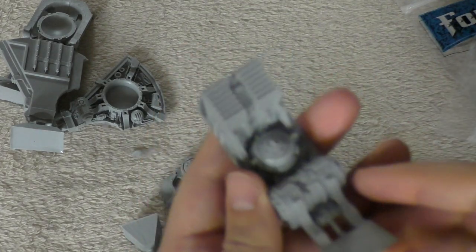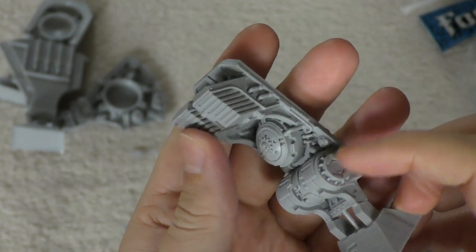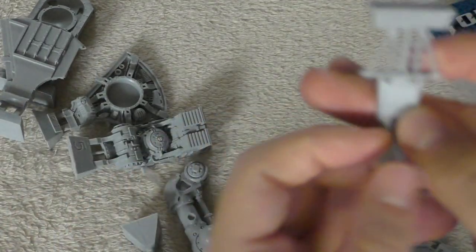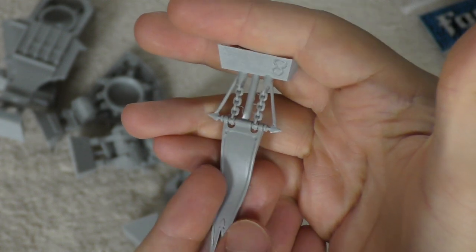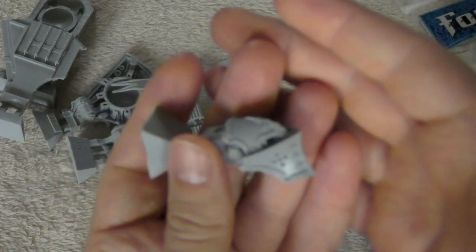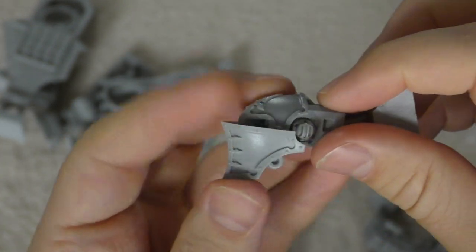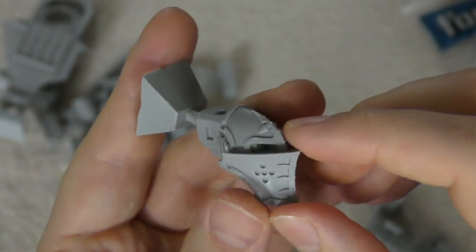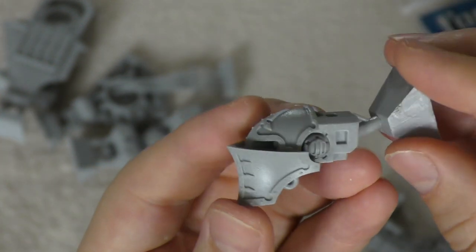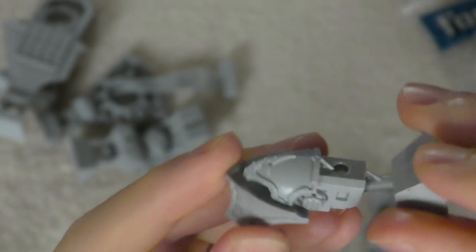You get the rear power plant and the venting system or heat sinks, same as the other Knights. You also get a Knight house banner — this one looks different and quite thin compared to the others. Then you get the head — a proper Knight head, though the chin area is a bit too far forward giving it a huge underbite.